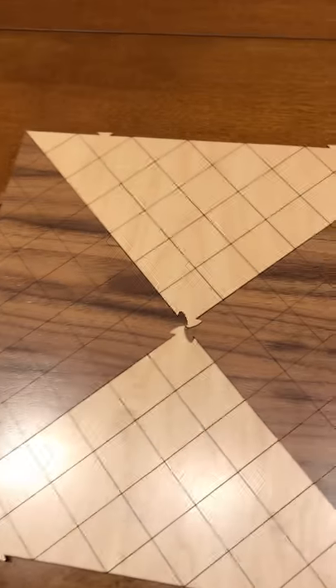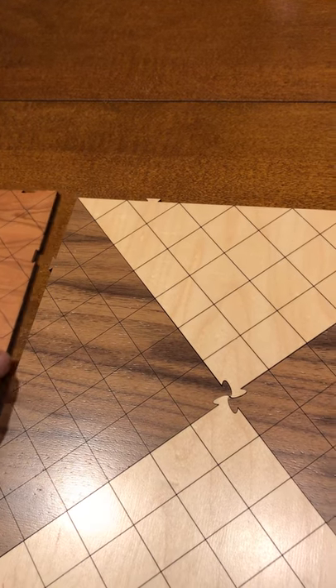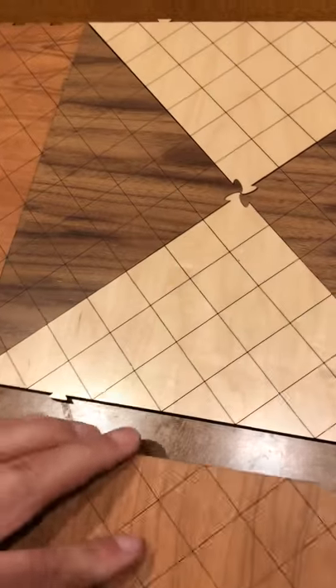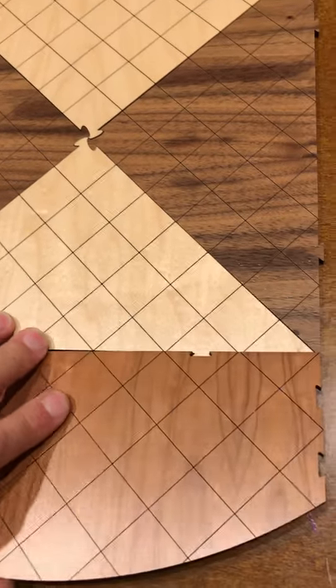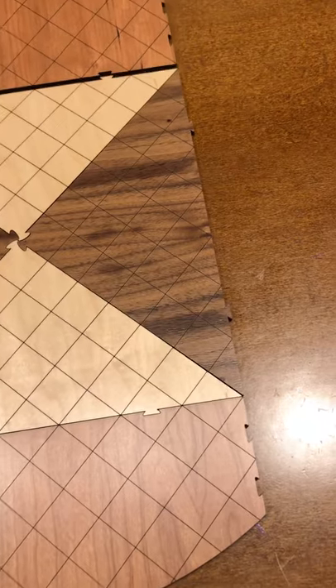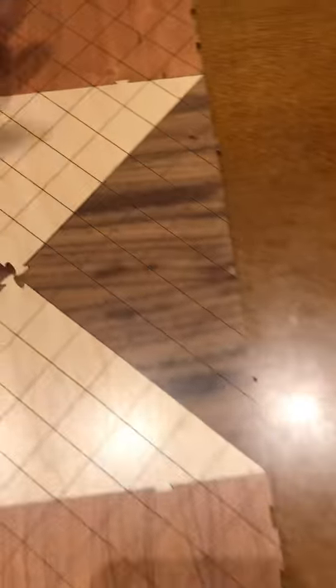He uses a Glowforge — which is a brand name for a type of laser engraver — to both cut these pieces out to computer pre-designed specs. He was really careful about making sure everything is accurate to the show. I love the addition of these dovetail cuts that allow you to break down the board and piece them together. Absolutely beautiful.